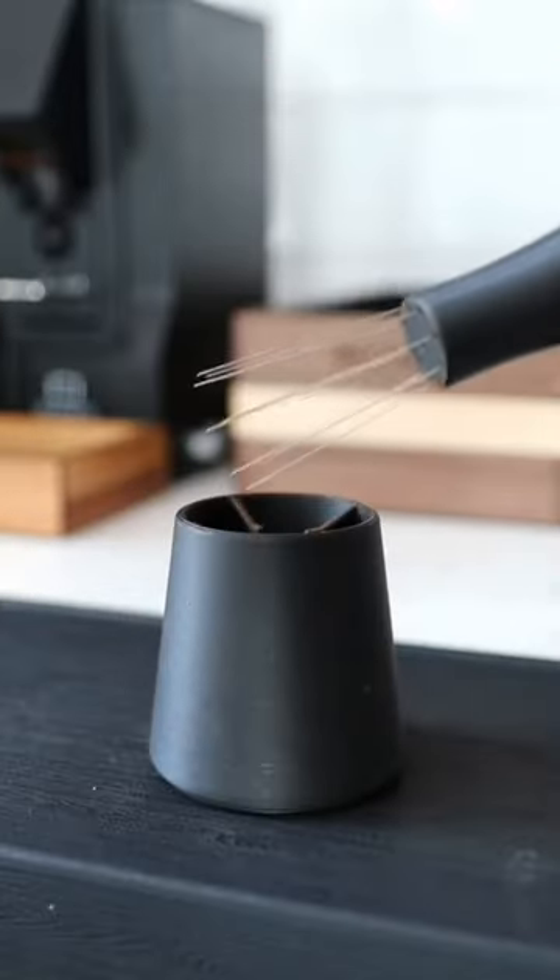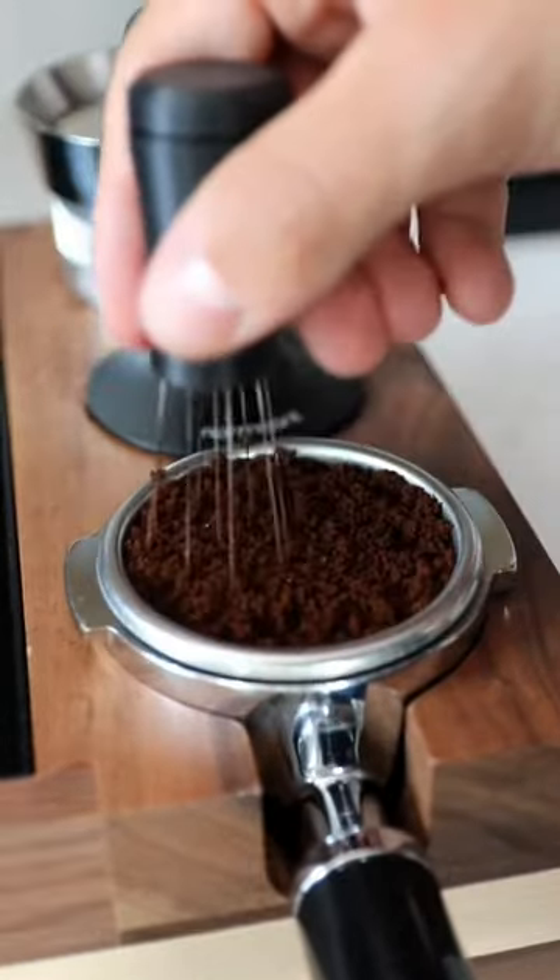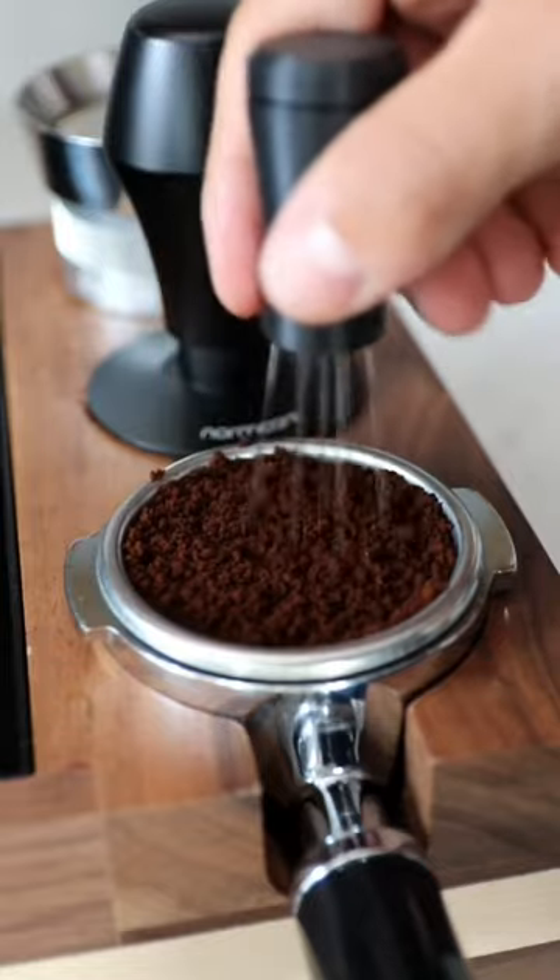If you wanna make espresso that looks like this, you need one of these. This is a WDT tool and it's super, super important. Those needles are gonna break up any clumps and evenly distribute the coffee grounds so there's no channeling in your puck.